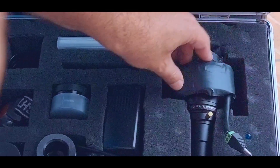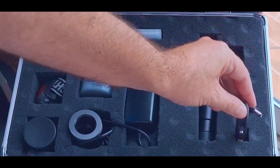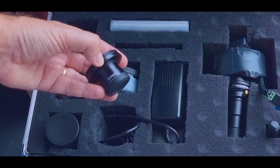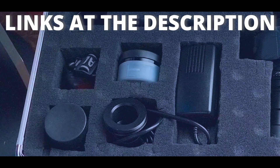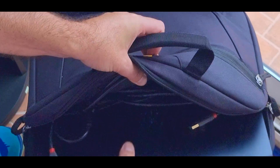It will be here protected. Then I have the pen to clean if any accident, the charger for the power bank, the focal reducer, the adapter, the flashlight, and the zoom eyepiece. You have the links of all my materials in the description. And I will also take my laptop with me along with the charger.